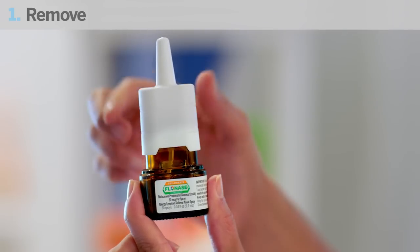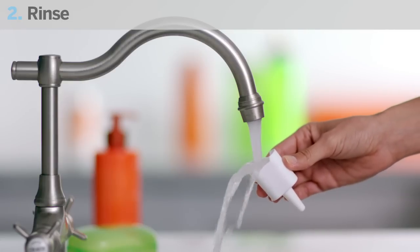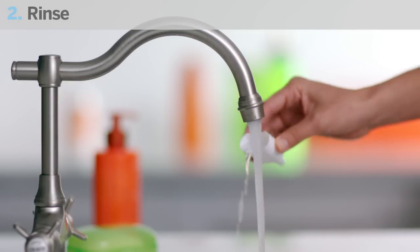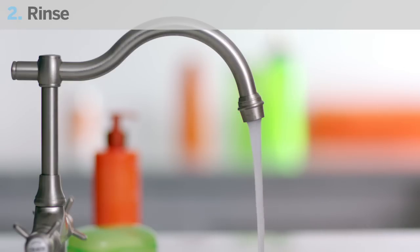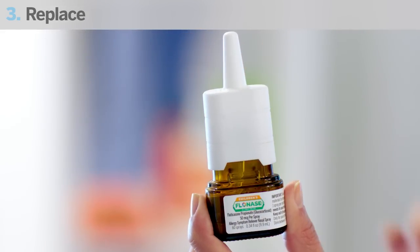To clean the spray nozzle, first remove it by grasping the base and pulling up. Next, rinse the nozzle under a running tap and dry it at room temperature. Once it's dry, aim the nozzle away from your face and gently replace the spray nozzle until you hear a soft click.